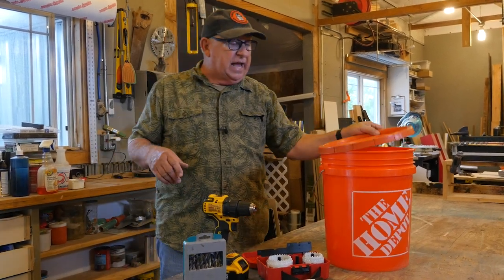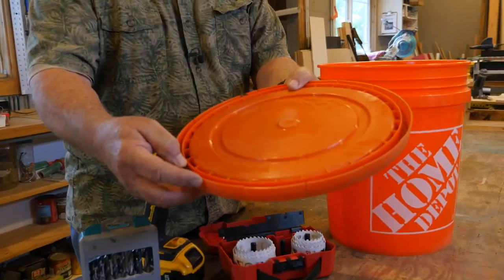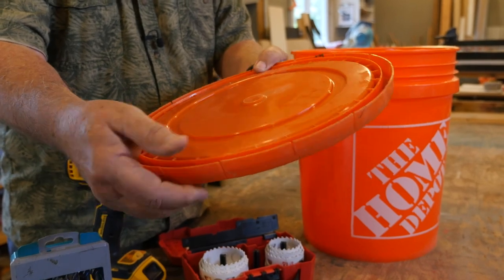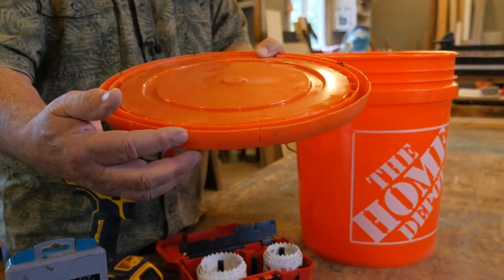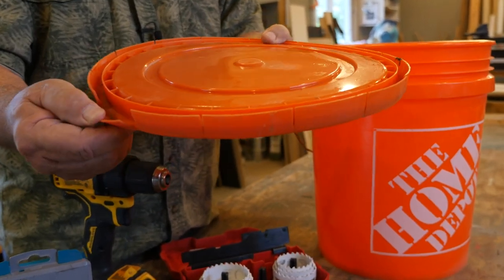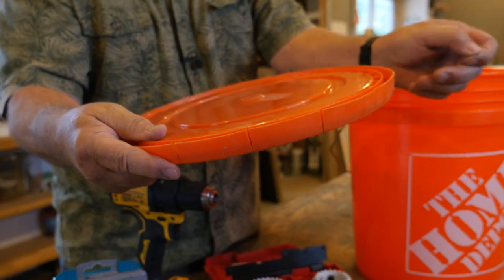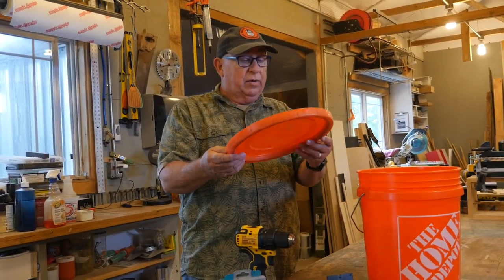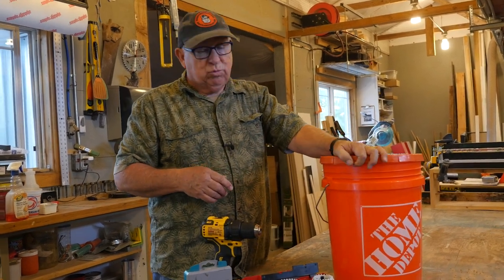When you get the bucket, you want a lid with it. In my case, I actually took this on the bandsaw, jigsaw, or coping saw — whatever you've got — and I cut a little set of notches approximately every two inches around, simply to make it easy to pull open and pop on and off so it isn't a hassle. You don't need that frustration at the beginning or end of the day when you're trying to get going and can't get the lid off.